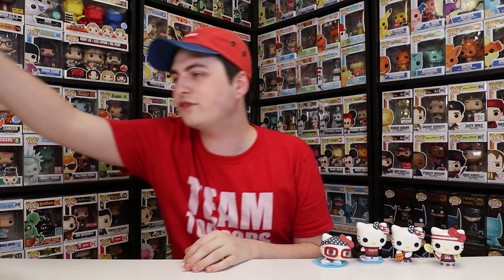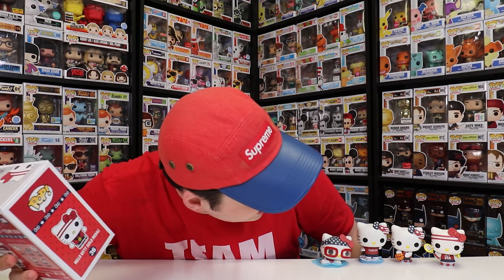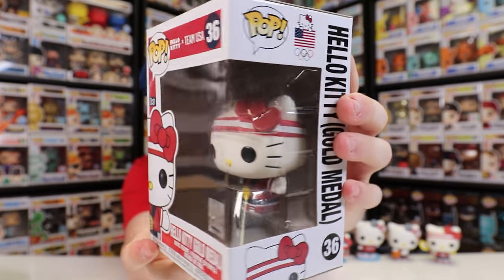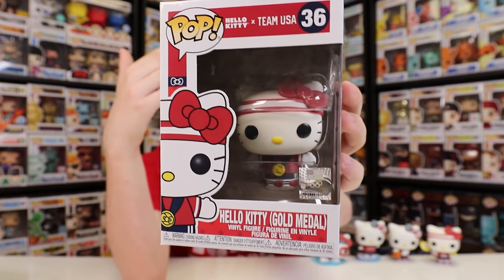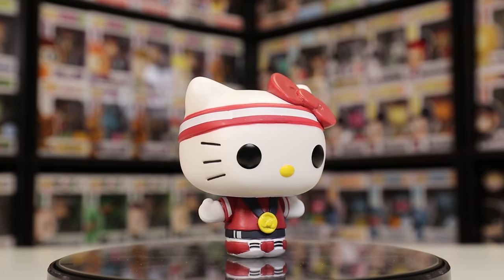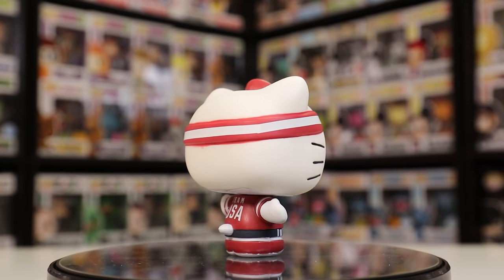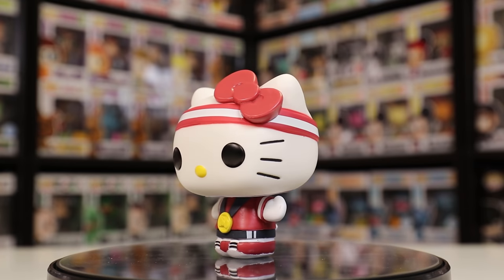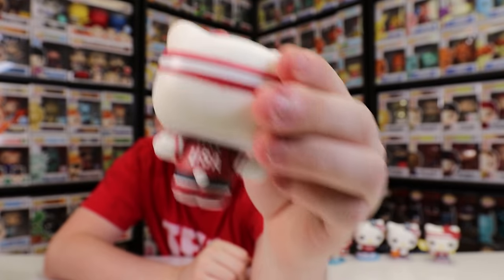We've got one more before we get onto the Funko Shop exclusive — this is the Hello Kitty Gold Medal. This one is probably the plainest out of all of them; maybe this one or basketball are my least favorite just because they aren't that different. But there is the Hello Kitty Gold Medal right there, and it's definitely a nice one. The way they did the medal is they actually put Hello Kitty's bow on it instead of a Team USA thing, and I think that really does look neat. Also, I like that on the backside this one still has the Team USA t-shirt.